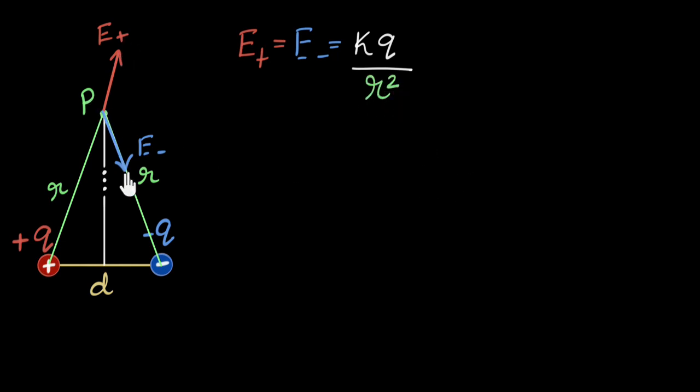So we now have two equal vectors and we need to figure out what the resultant is going to be. The physics is pretty much done — now it's a math problem. Because the two vectors are exactly equal in magnitude, let's just call each one E. One way to find the resultant is the parallelogram law; another way is to decompose the vectors into perpendicular components, and I like that because it's more conceptual.